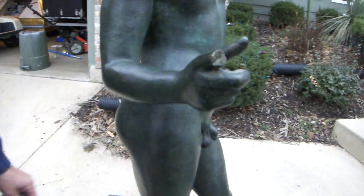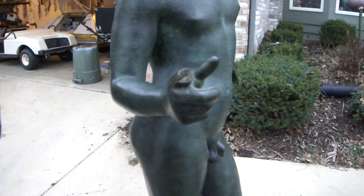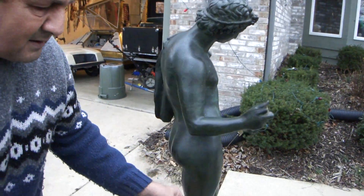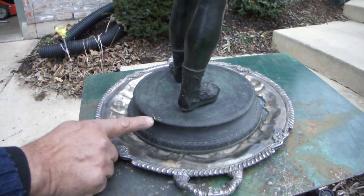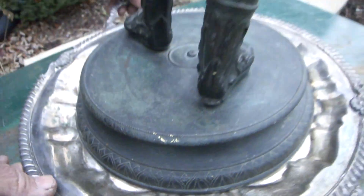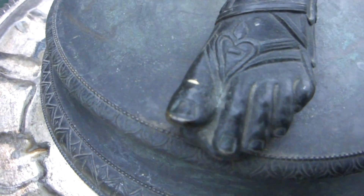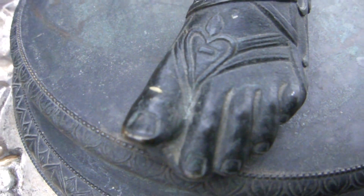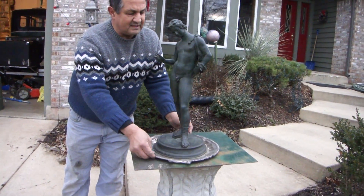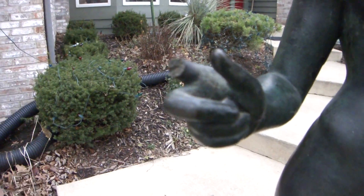If you take a look at the index finger, it's been missing for so long that it's patinaed with the color of the bronze itself. I'd also like to point out there are very small scratches here, and one more small scratch on his foot — you can tell it's beautiful bronze underneath because of the gold color. You can also see in his hand he was likely holding a staff at one point. Thank you very much.